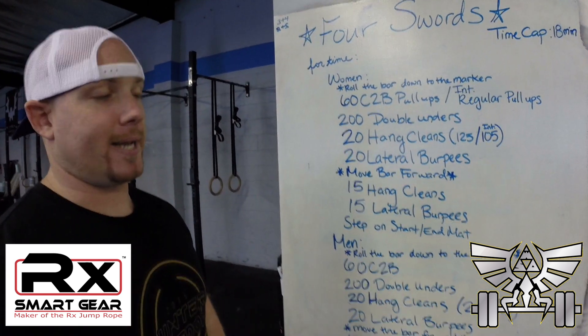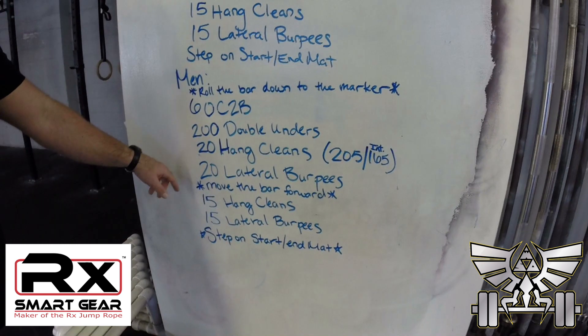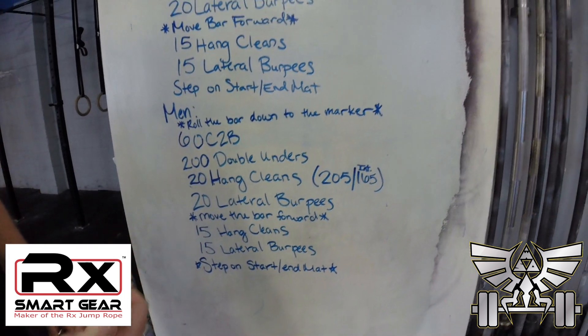Guys will move, take their bar, pick it up, roll it down — they're up. 60 chest-to-bar pull-ups, 200 double unders — exact same workout. 20 hang cleans, 20 lateral burpees. Move the bar forward to the last quadrant: 15 and 15. Step on the start/end mat, clock will stop.